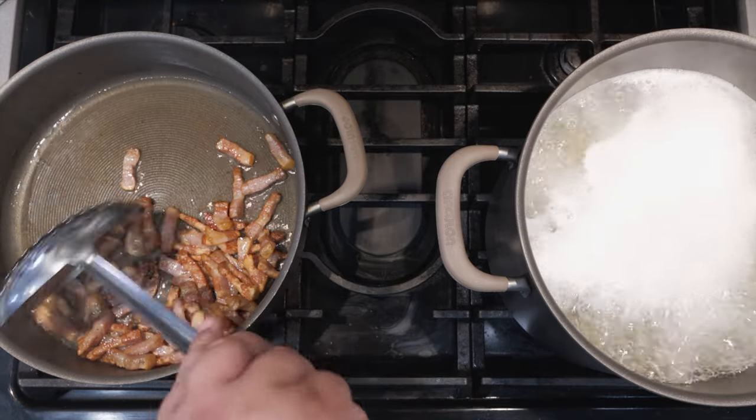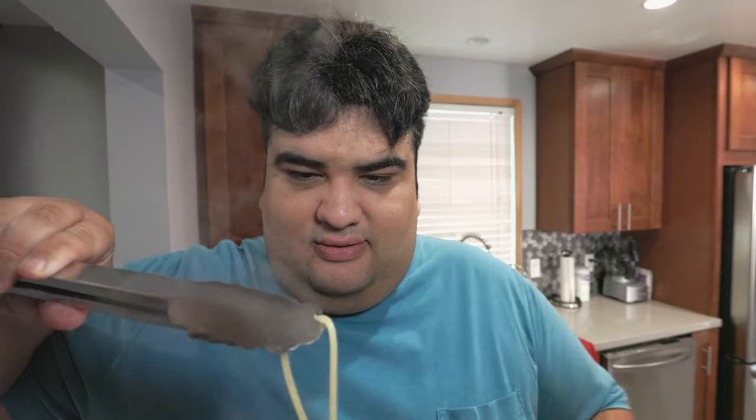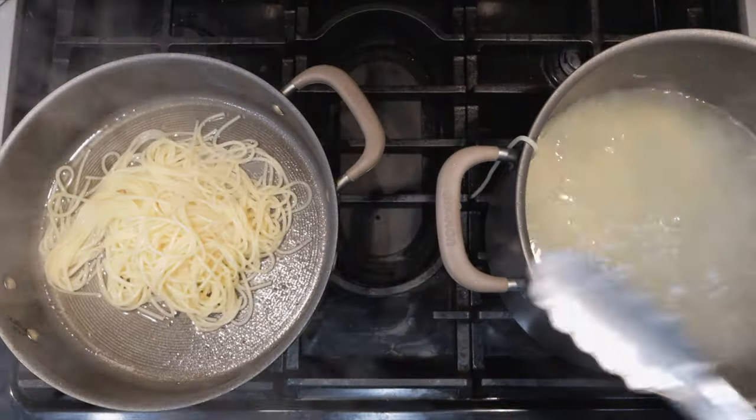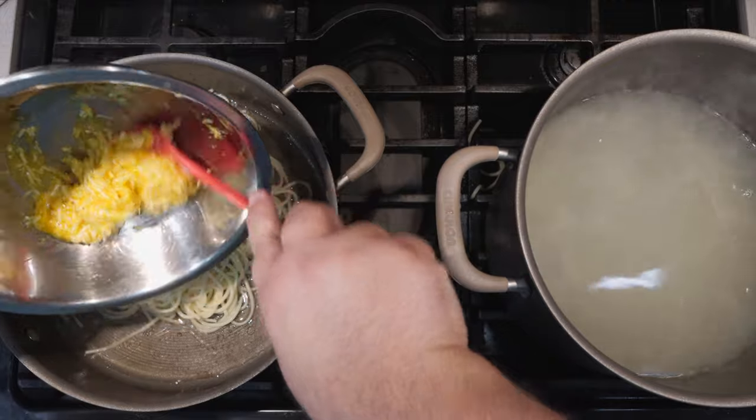Once the guanciale is nice and brown, get a salad spoon and take them out of the pan and turn off the heat. And yes, leave the grease in the pan. Let's check up on our spaghetti and see how it's coming. Without killing yourself, test the doneness of the noodle. It's al dente, so turn off the heat and transfer our spaghetti to the pan. Add in one scoop of pasta water — that's all you're going to need. Toss in our egg and cheese mixture. Toss until everything is nice and creamy, then throw back in our guanciale.